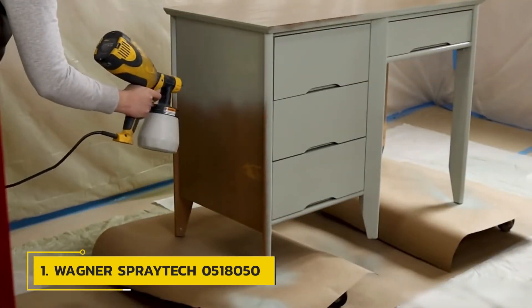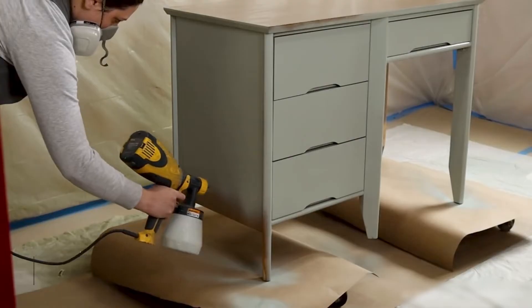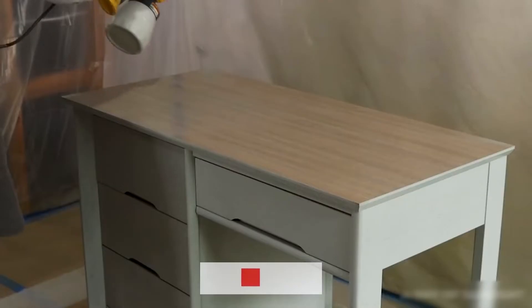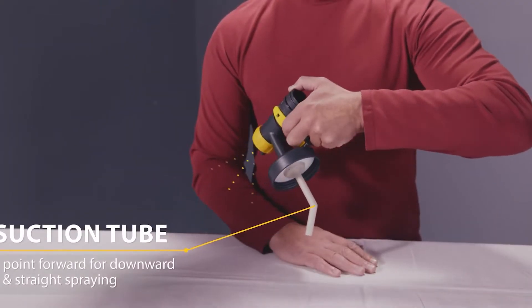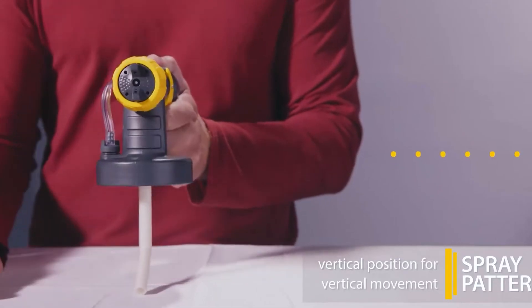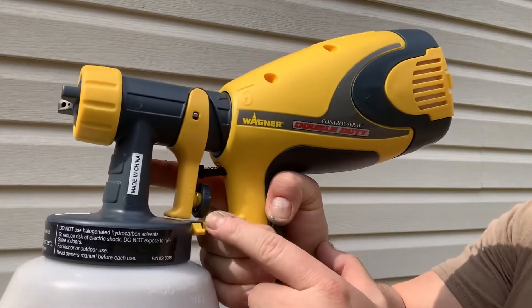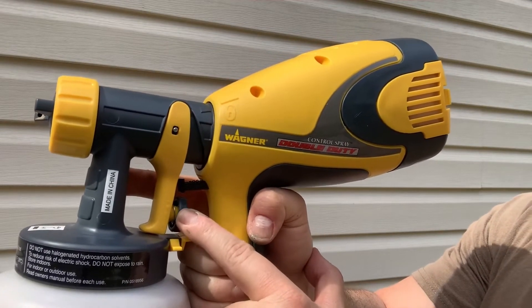Number 1: Wagner Spraytech Control Spray. The Wagner Spraytech Control Spray is an HVLP paint sprayer that performs best with relatively thin formulas such as sealants, stains, and varnishes. A regulator on the handle allows you to increase or decrease the flow, and there are three spray patterns: horizontal, vertical, or round. Adjust the material volume by turning the regulator on the spray gun's trigger to achieve a smooth material flow.